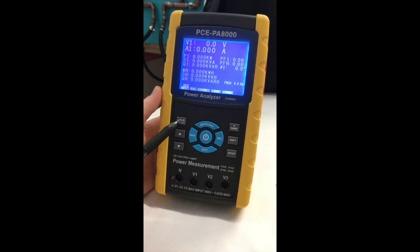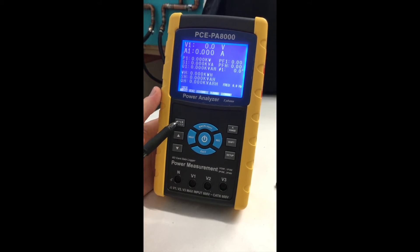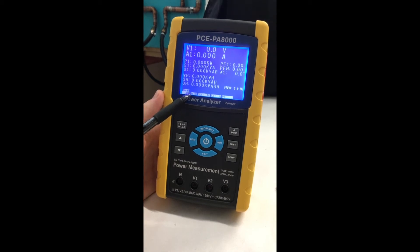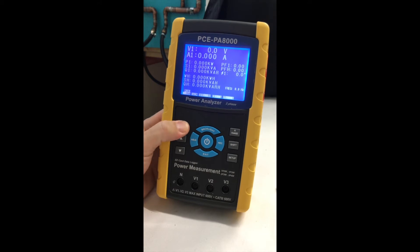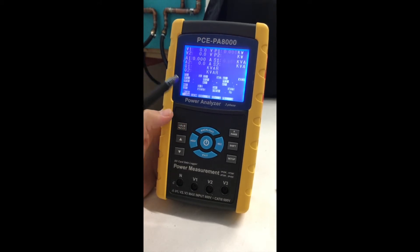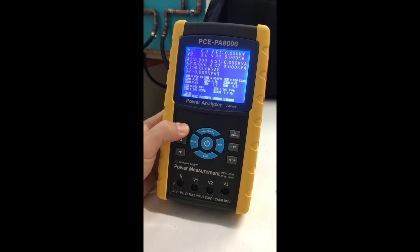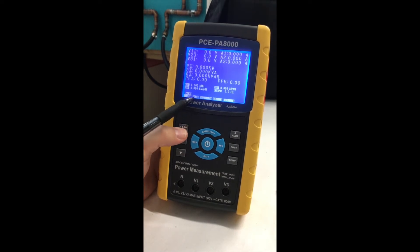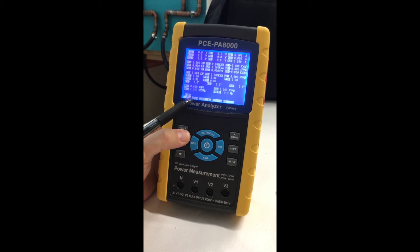This is the phase wire button, which will allow you to select how many wires you're going to be measuring. Right now it's set on one phase by two wire measurement. Hit the button and now you're doing one phase, three wire measurement. Three phase, three wire measurement. And three phase by four wire measurement.